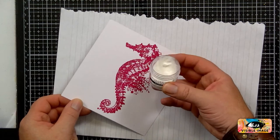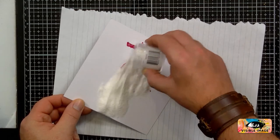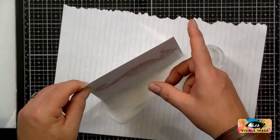Let's emboss this. This is using the Tim Holtz Ranger clear embossing powder. I've also got Wow — this is just the one I had at hand.